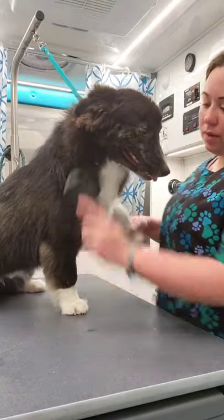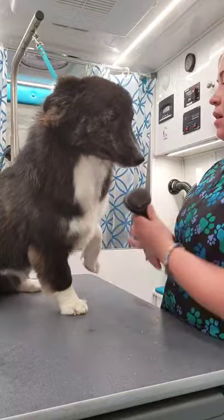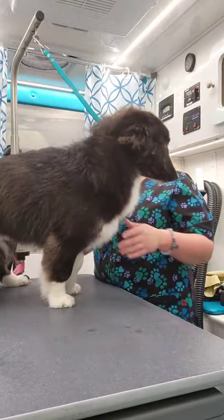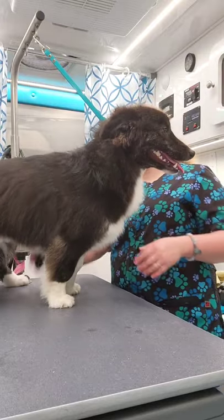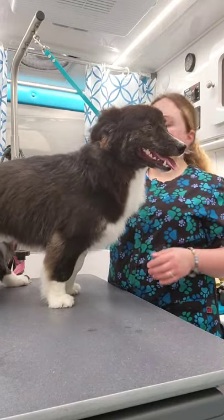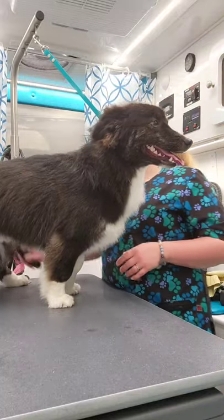Hello ladies and gents, this is Radar. I already did his bath only because it's really humid outside right now and I'm doing my best to just kind of get through, and I kind of also forgot to start the live. But I'm here now.